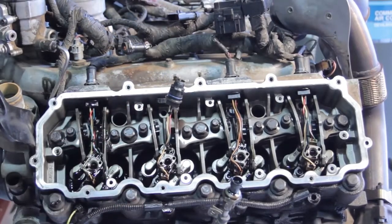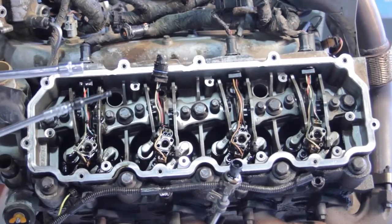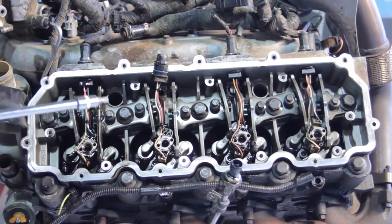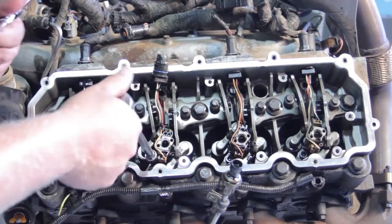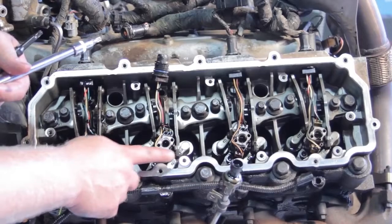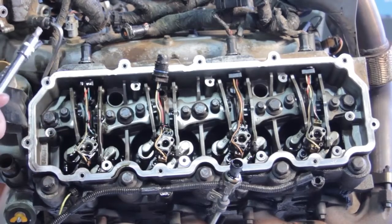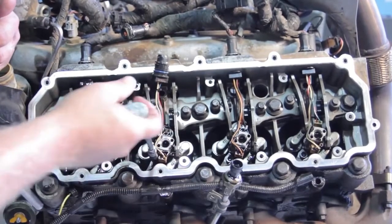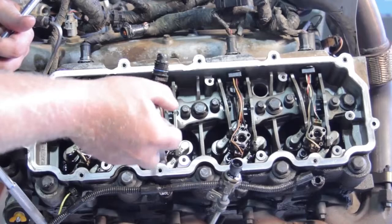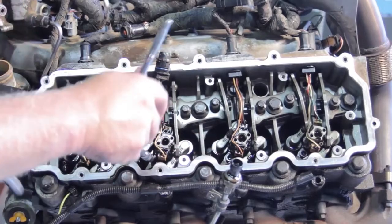Now let's remove the hold-down bolt using an extended shank T40 socket. The temptation is to grab a typical T40, but it's hard to get it straight on the bolt, and it will crack off the solenoid on the injector. The extended version is much slimmer and gives you a straight shot, so you won't damage the old injector as you take it off — and of course, you don't want to damage the new injector when you put it back together.